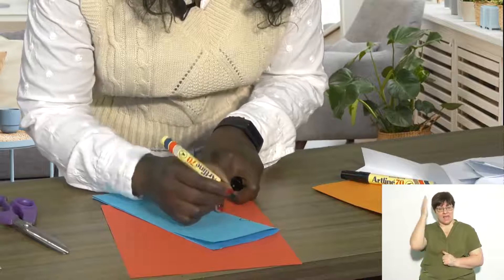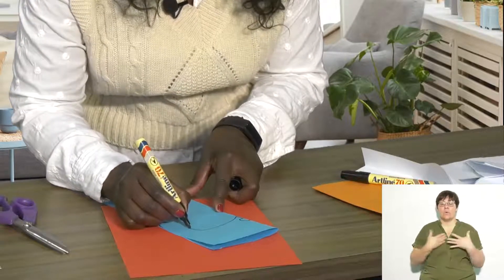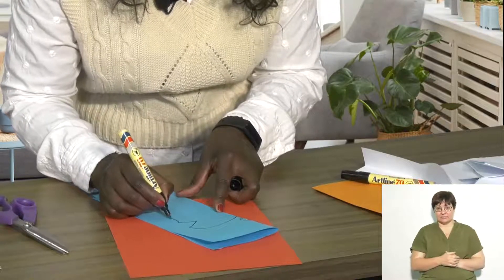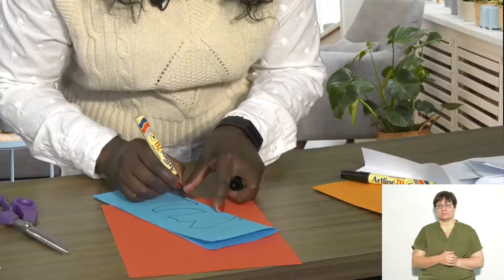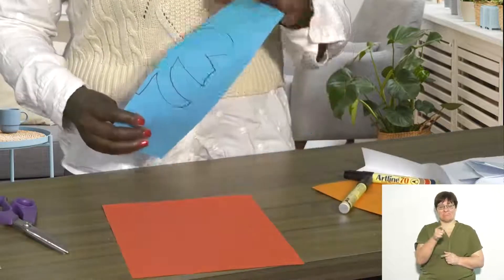Draw the head, neck, and some wings. You can draw any type of wings that you would like your butterfly to have, as long as it's symmetrical.